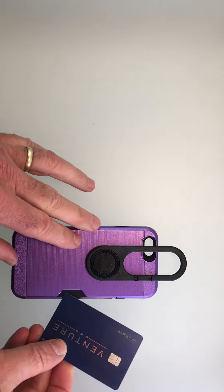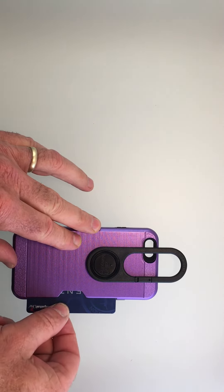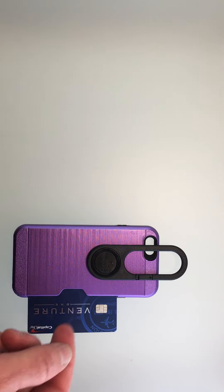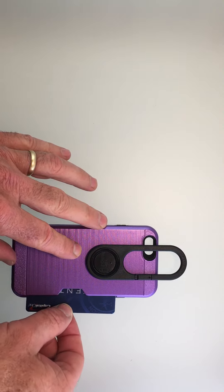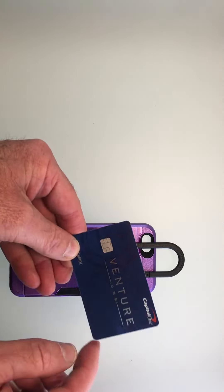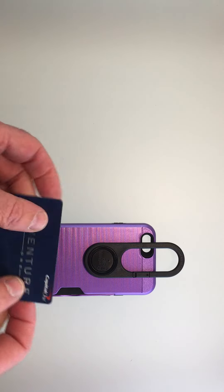Credit card slides in here. You'll notice the new credit cards don't have the numbers printed on them, so we recommend putting a few cards in here to create some pressure. Otherwise they don't stay in, while the credit cards with the printed number pop in and stay in very securely.